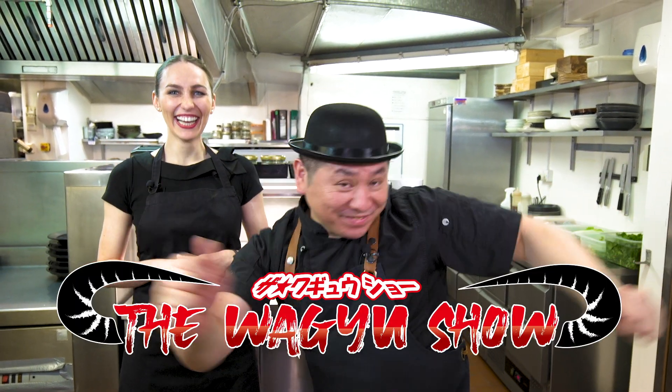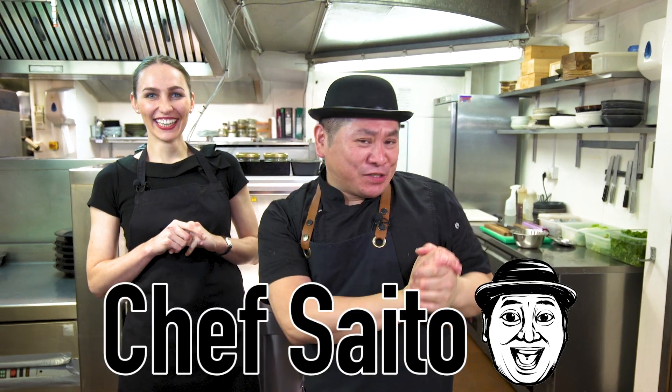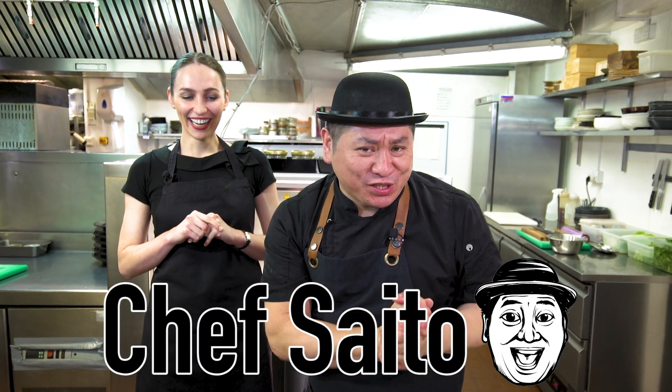Hello everyone! Welcome to the Wagyu Show! This is Chef Saito. We cook beef dishes from around the world using high quality Japanese Wagyu beef, every week with special guests.